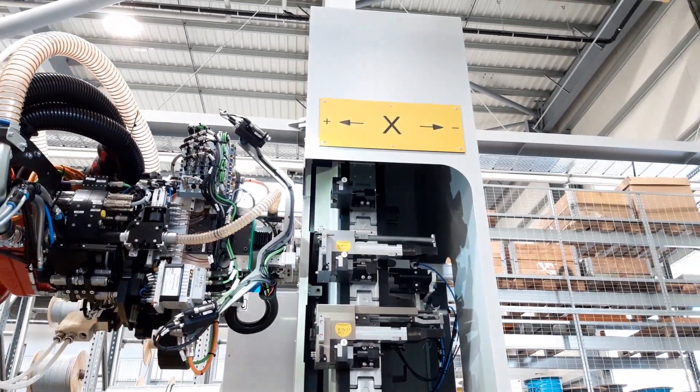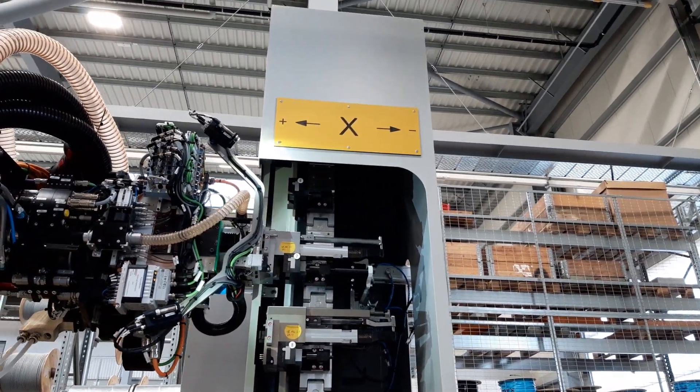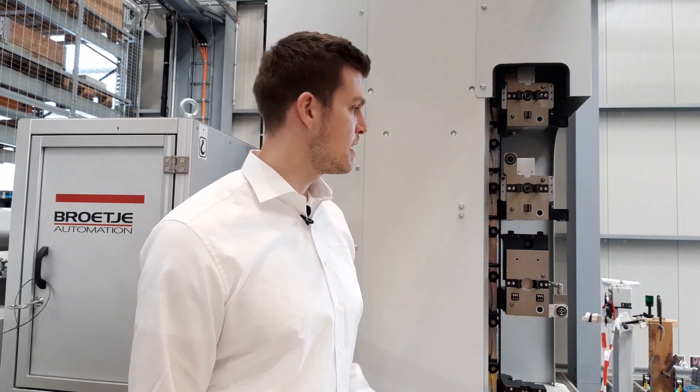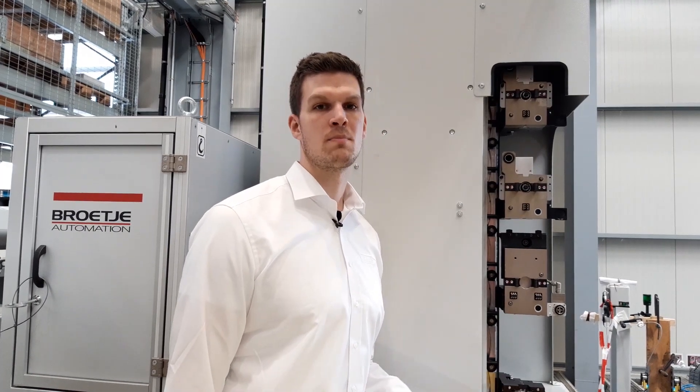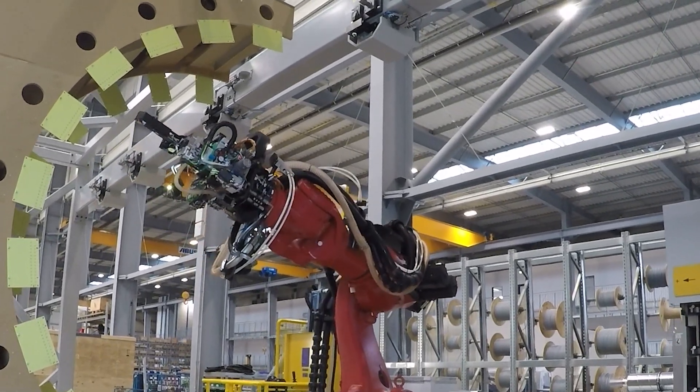These include drilling units with different features: clamping units, drilling units with suction systems, and a reference camera that can be used to get the exact position of the part in the environment.